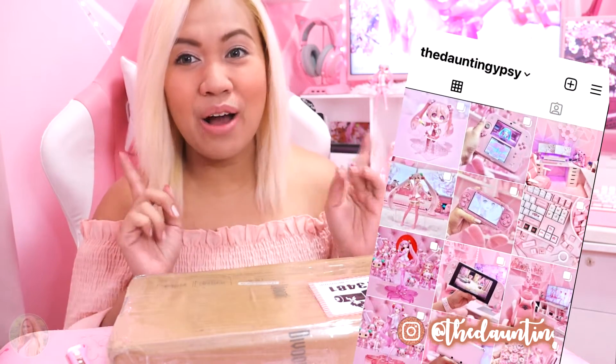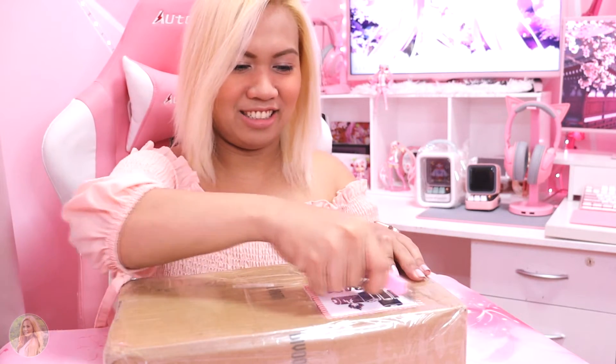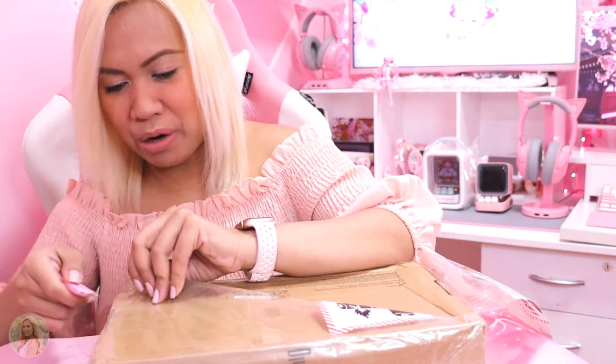This is a PR package sent to me by Divoon and I'm really really excited to get it. I already have two Divoons at the back — it's the Divoon Ditto speaker and it's one of my favorite speakers. It looks so retro and stylish and I'm also giving that away to one lucky subscriber, both here on my channel as well as on my Instagram. So don't forget to check out my IG for more on that. So without further ado, let's go ahead and unbox it. Thank you so much Divoon Official for sending me this PR package.